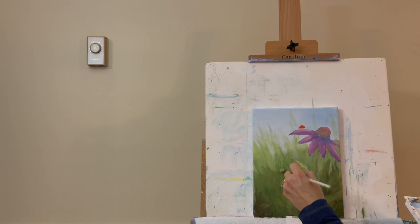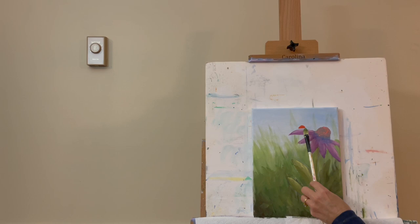I'm liking that. I'll rinse this brush out and let the lower section dry. Then we'll come back and finish getting our flower in and our little ladybug completed.